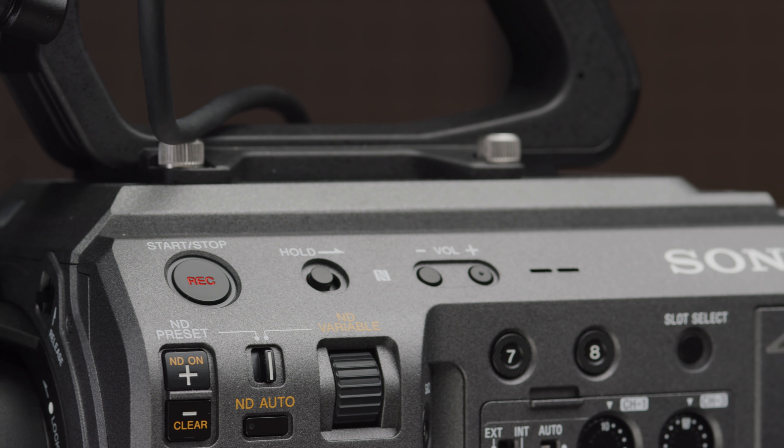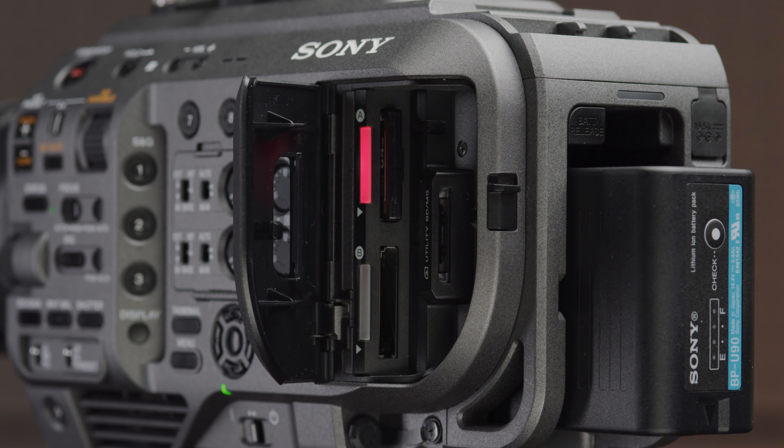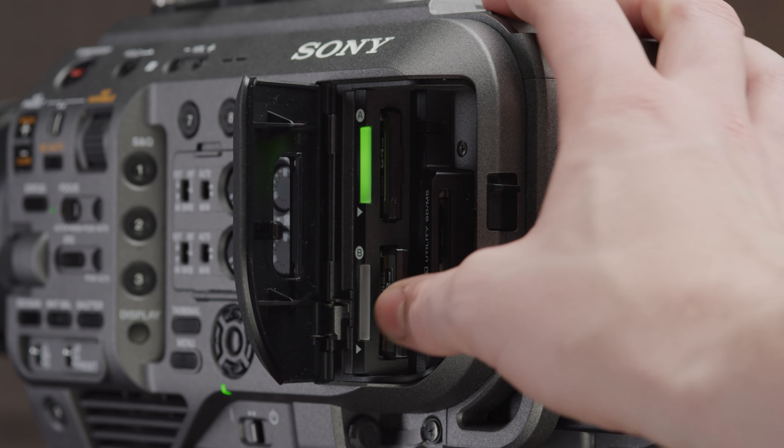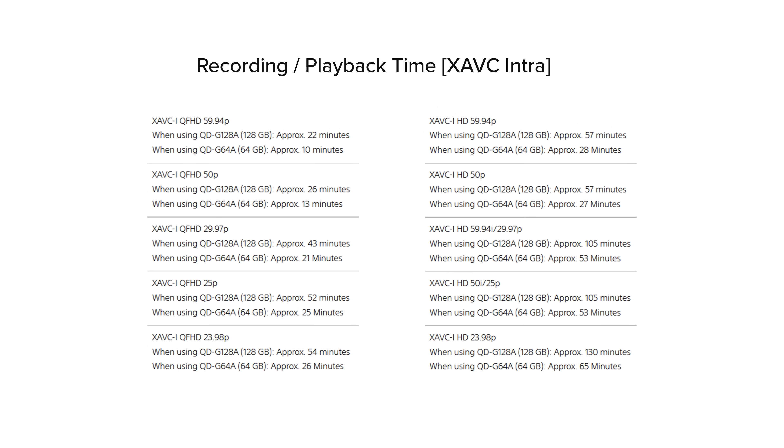The FX9 uses XQD cards as its primary recording media just like the FS7. Sony have changed the mechanism to release the door from a push button on the FS7 to more of a switch on the FX9. I found this to be a bit more sturdy and harder to accidentally knock. They have also added more weatherproofing around the inside of the door. You have two slots which, depending on your recording mode, dictate how they are written to, and you can also record to both cards simultaneously in certain modes. Two nice big lights indicate whether data is still being written — green means it's ready to remove, red means it's still being accessed.